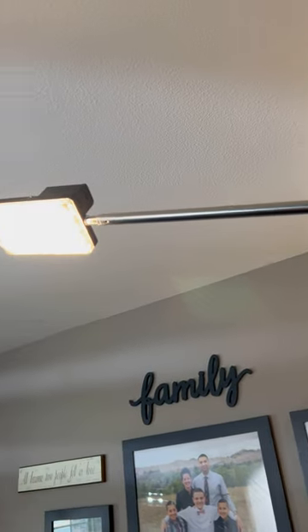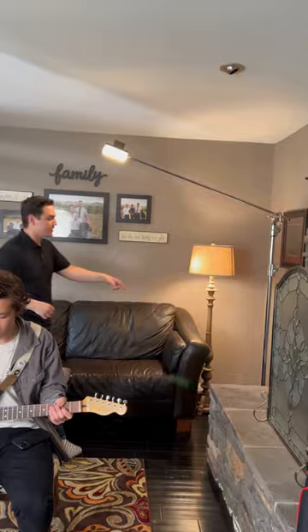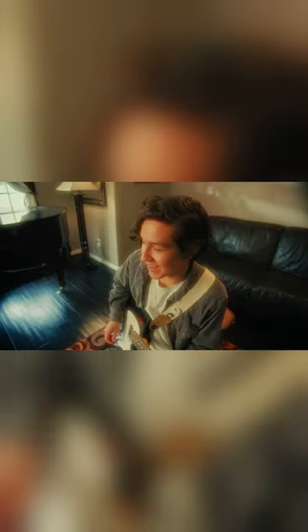I then rigged an Aputure Amaran F7 behind my subject, backlighting him set at a tungsten color temperature to match the lamp. This further motivates the lamp and separates him from the background.